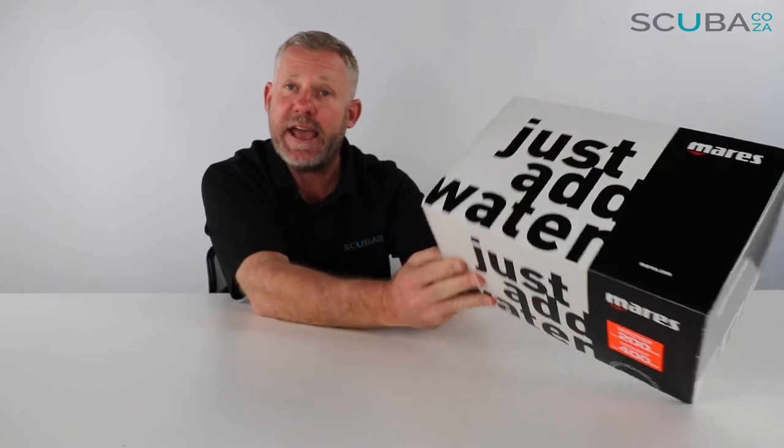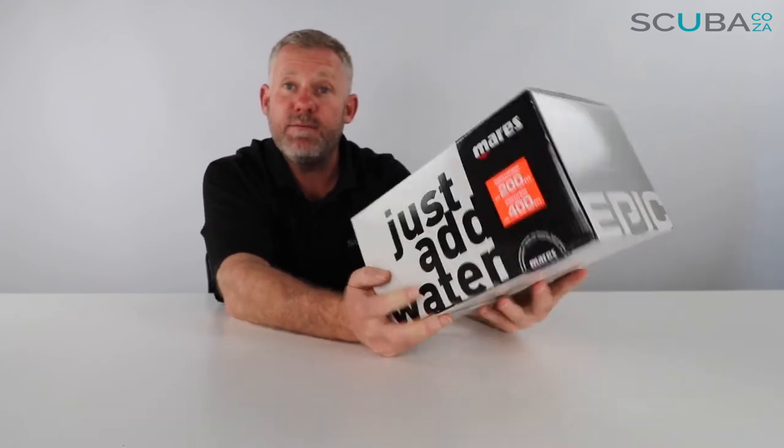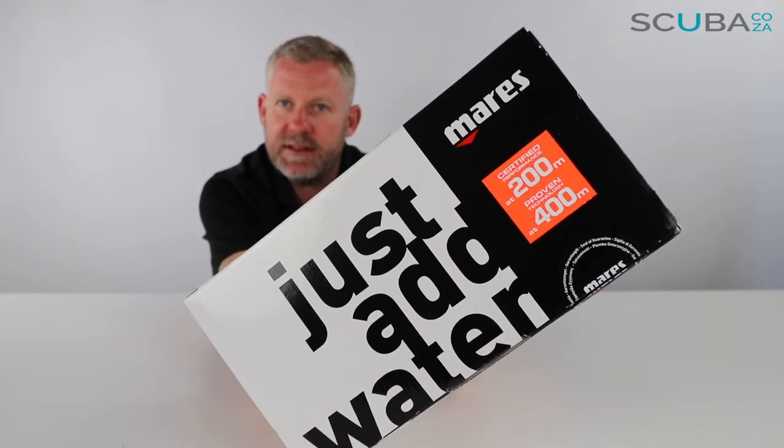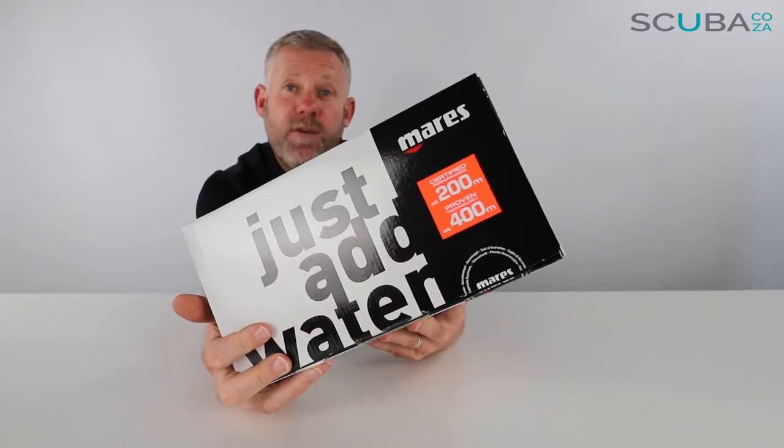Hey guys, you're with me Kevin, your scuba professional, and today I'm super excited because we get to unbox and review the new Mares Regulator EPIC ADJ82X air system available on our site. This is Mares' top-of-the-range air system. The first thing we notice on this big box is that funky neon orange sticker at the front — it says certified performance at 200 meters and proven technology at 400 meters. That means this regulator out of the box can dive to 200 meters and they've tested it at 400, so it's a full hardcore air system. Let's open up the box and see what's going on.